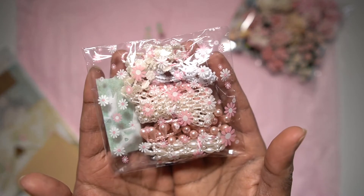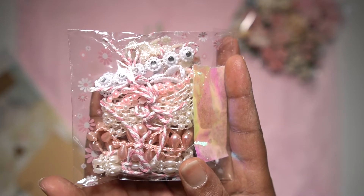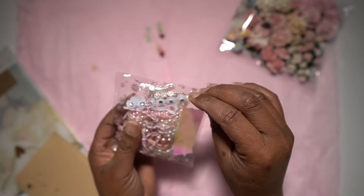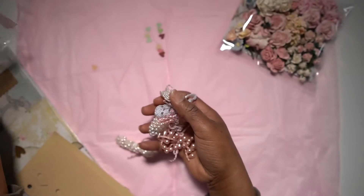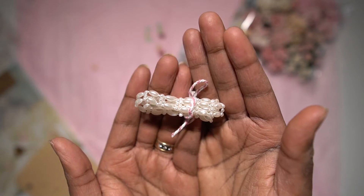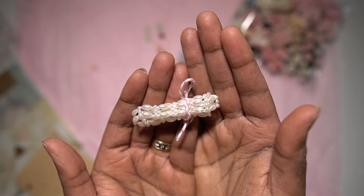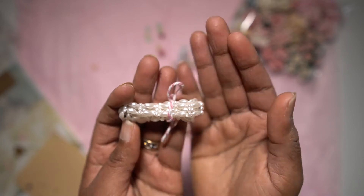I also included this package — here you can see various trims, but these are all pearlescent trims. Some of them I'll open up. This first one is a flat beaded pearlescent trim and it's approximately one foot long.